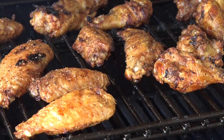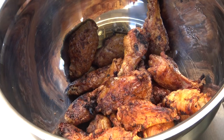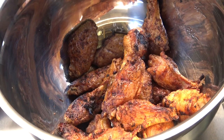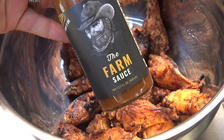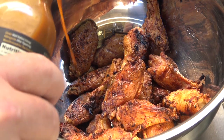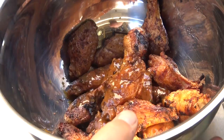We've been going right at an hour and I want you to know, my friends, that's what a wing is supposed to look like. So I'm going to take these off and we're going to go on to the next phase of our cook. If you get to this phase and your wings don't look like that and they don't have that nice crisp appearance, just leave them on there — they'll get there. The next thing I want to do is sauce these wings and I'm going to use a dose of the farm sauce. This is a really nice horseradish sauce. I'm going to put about a quarter of a cup of that in there and we're just going to toss these wings in that and get them coated.